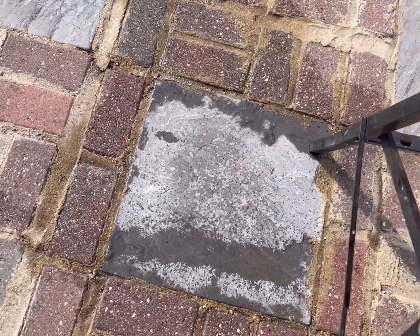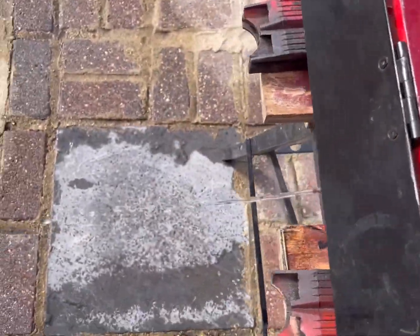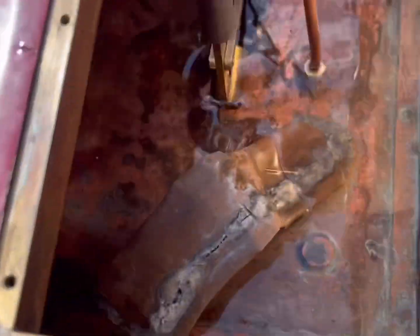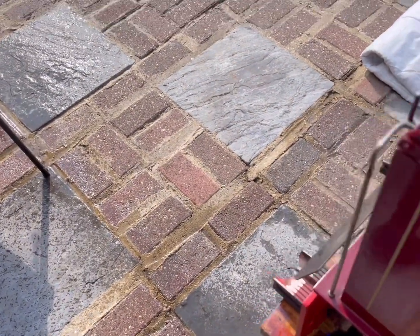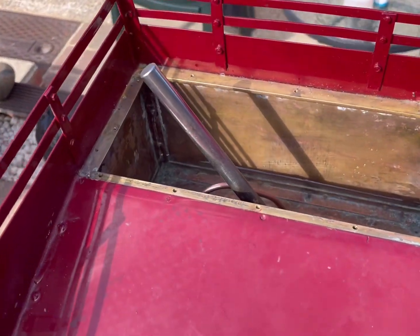That's good. That's better. Just put the cover back on it — job done.